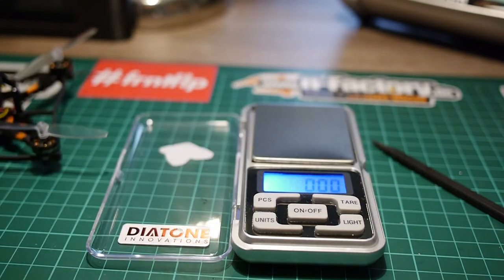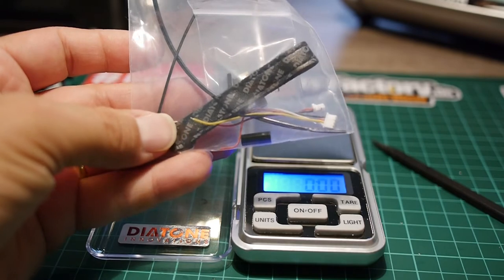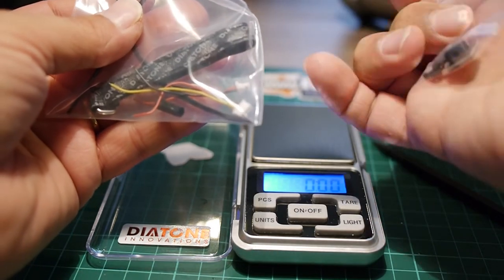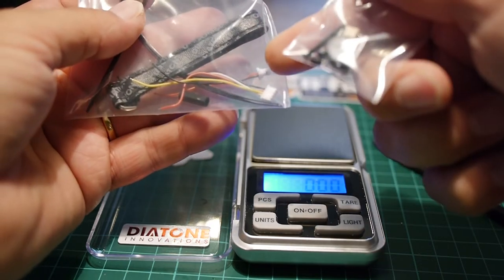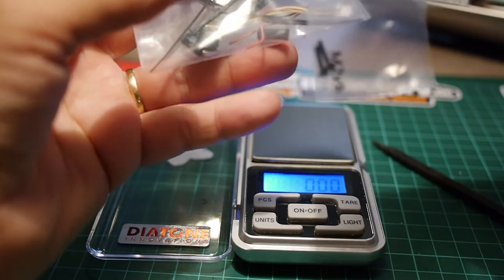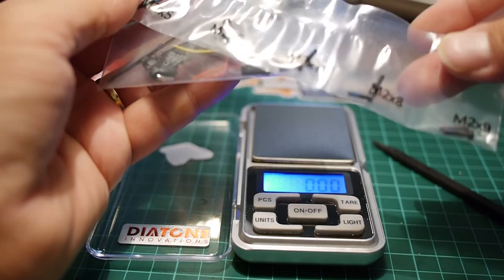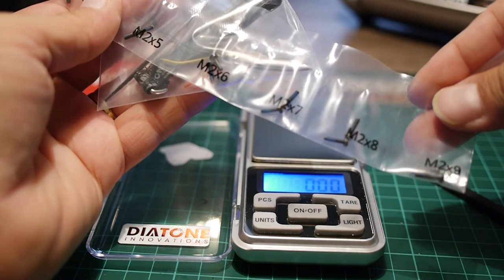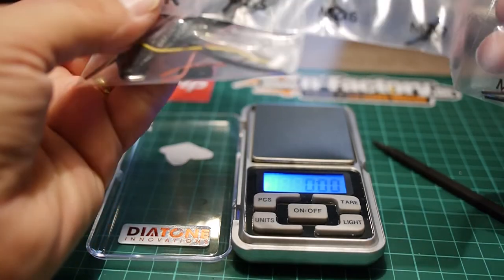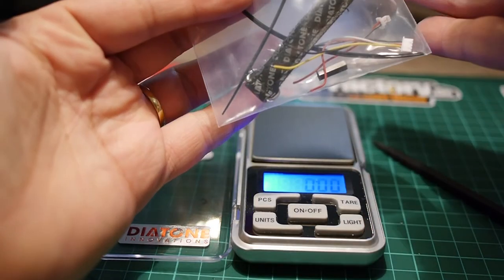I should also mention that it comes with a nice bag of parts and accessories. You get a buzzer with the wire to solder it on, an extra battery strap, zip ties, standoffs, and screws for the standoffs. There's also a set of screws for many uses on the build — motors, standoffs, camera, and more. The screws are really, really nice with a little chamfer on the edges which makes them look great. So basically you have a lot of parts to service and improve your build.